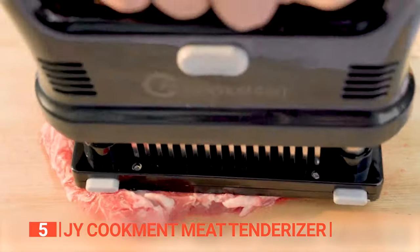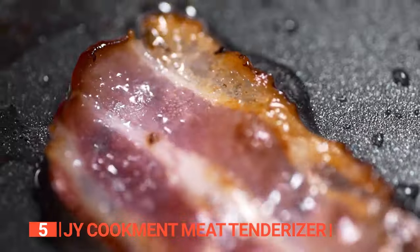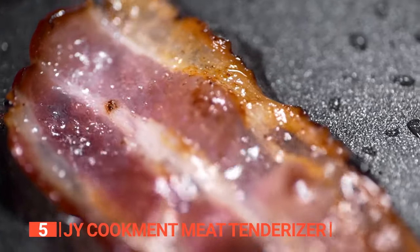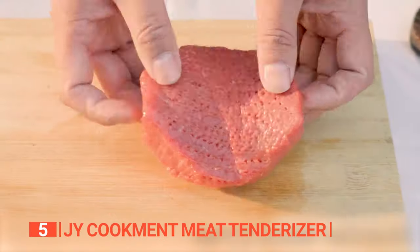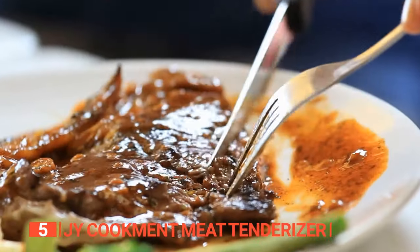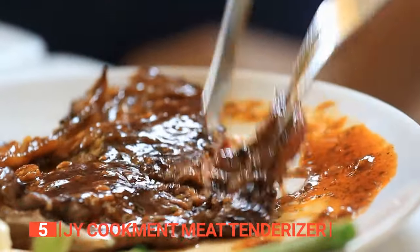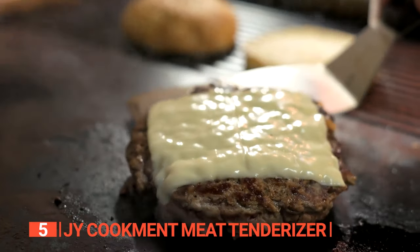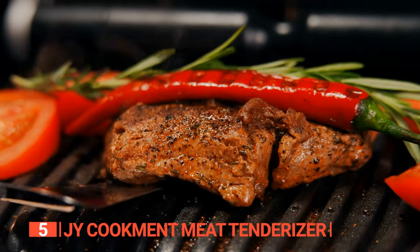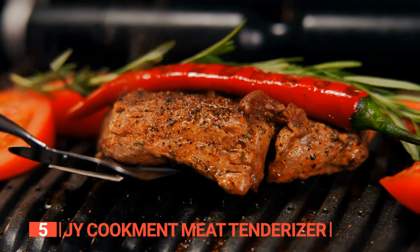One of the most remarkable features of this tenderizer is its ability to significantly reduce marinating and cooking time. The tiny channels created by the blades allow marinades to be fully absorbed in just five minutes, elevating the flavor and tenderness of your meat. These channels also facilitate faster heat penetration, effectively reducing cooking time by up to 40% while preserving the natural flavors and juices of the meat.